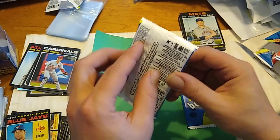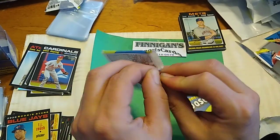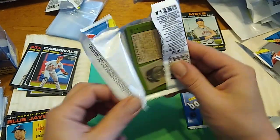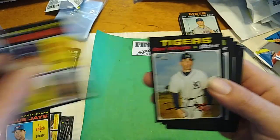Now, the one that you would want to pull out of here would be the throwback uniform short print. Those go for high, high dollars. Savali and Bradley Indians Rookies.